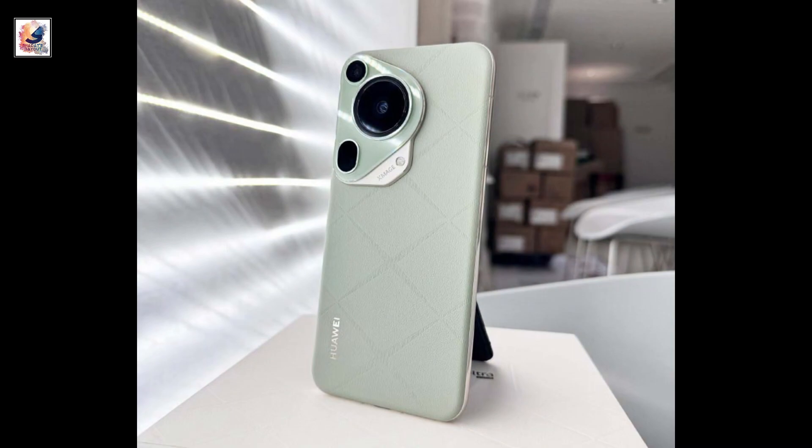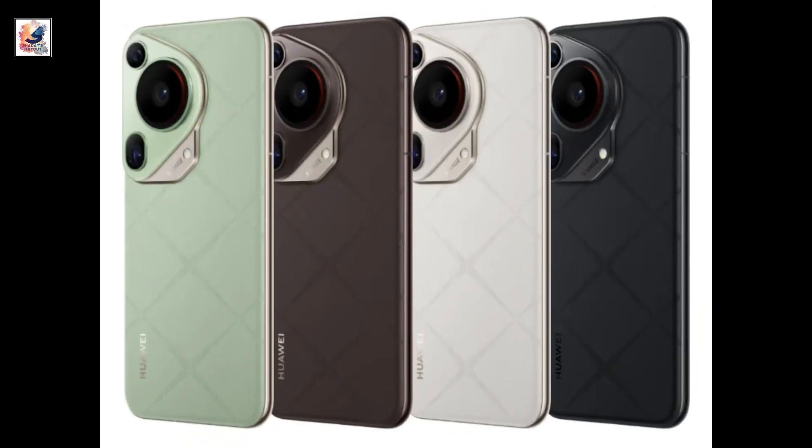The phone comes in four color options, including Shansong Green, Mocha Brown, Starburst White, and Starburst Black.